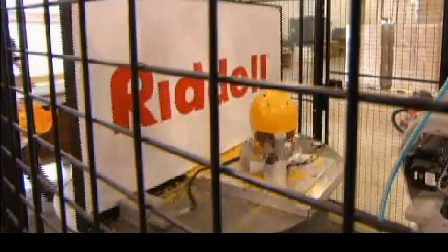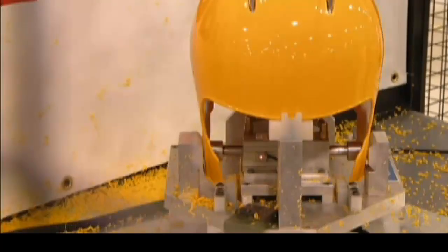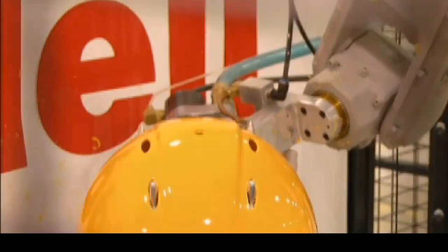Next, a robot drills up to nine holes in the shell. The holes will be used to attach a liner, face guard, and various pieces of hardware. This robot works far more quickly than a human can, performing all the drilling in just 30 seconds — the ultimate in computerized precision.